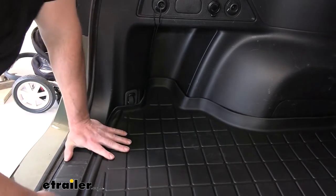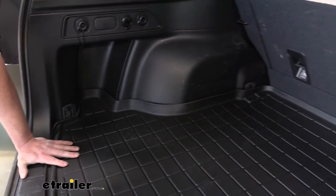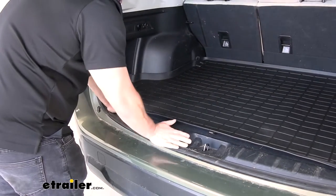The custom cargo mat really stands out because you can see how it fits into all the grooves in the back of our Forester. It's made to fit this vehicle — it moves around a little bit, but not too much, just because it's all tucked away in those corners.